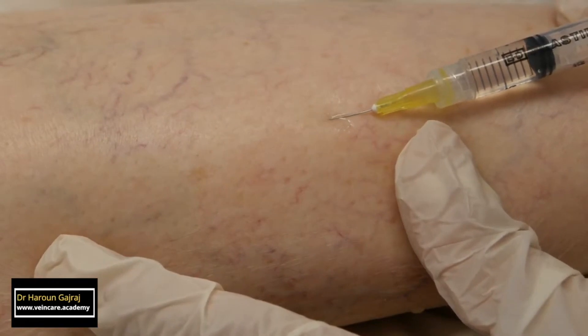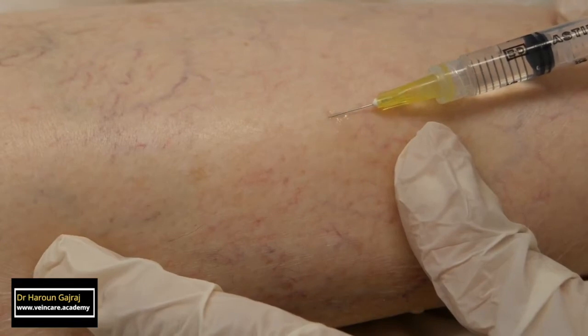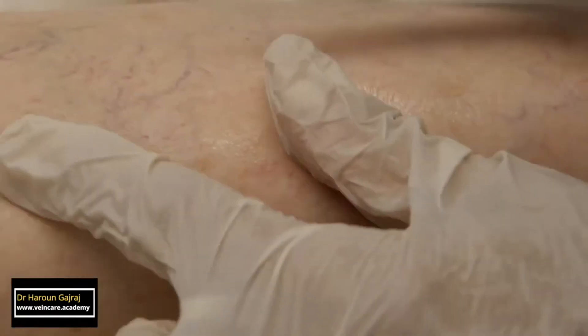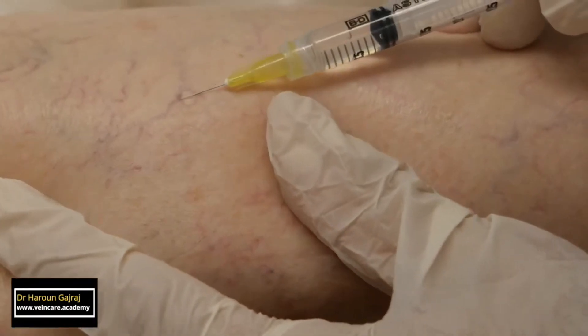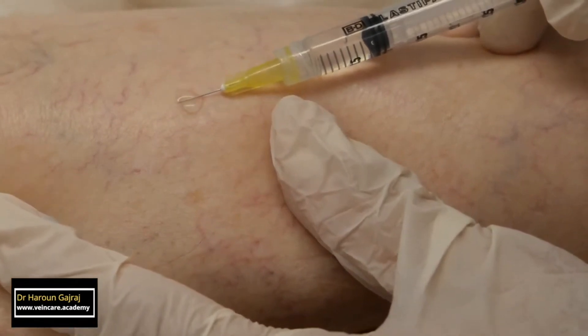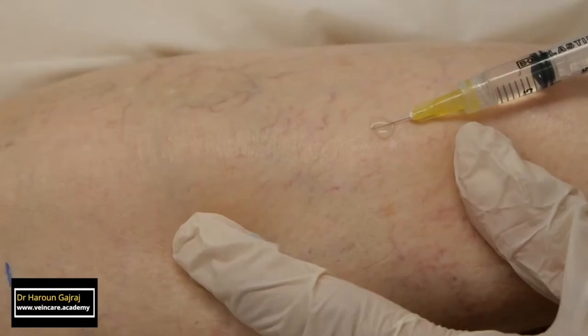As the needle is advanced, the vessel is successfully cannulated, and you can see blanching once again. I inject small volumes of sclerosant under low pressure. Before removing the needle, I hold the needle and the piston still for a few seconds to allow additional contact time between the sclerosant and the endothelium.